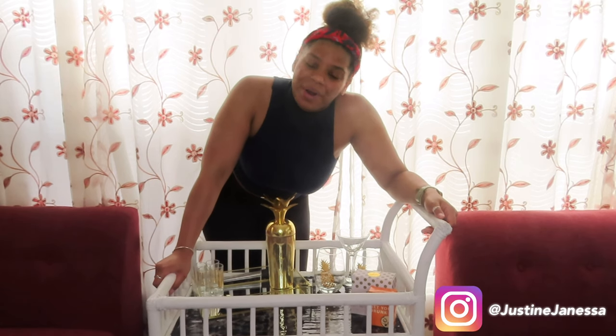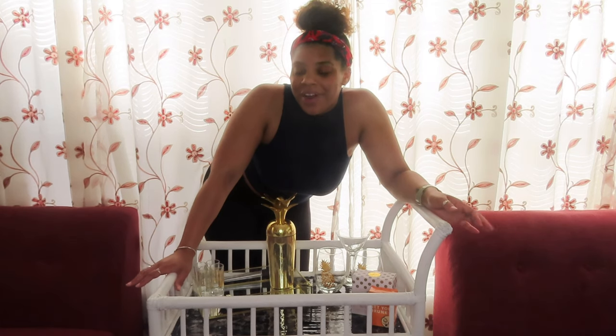Hello everyone and welcome back to my channel. My name is Justine and this is Curls and Cocktails. Today I just wanted to start off with showing you guys my finished bar cart.